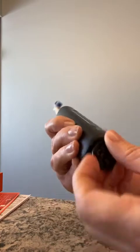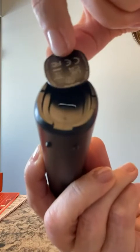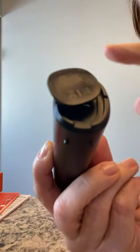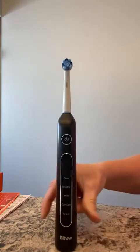Down at the bottom, you just open that up and there's your USB port. Then you spin the cap back around and put it back in place. Easy peasy.